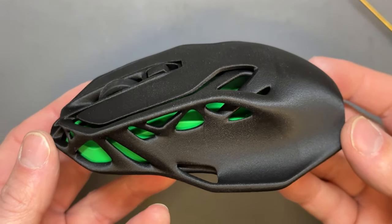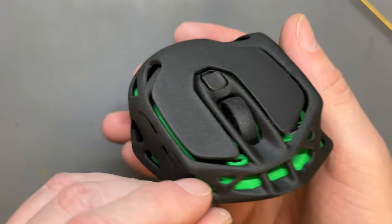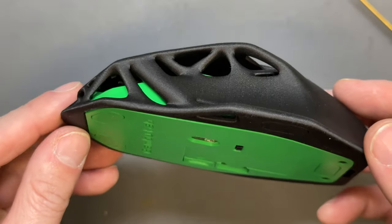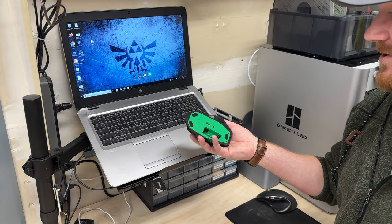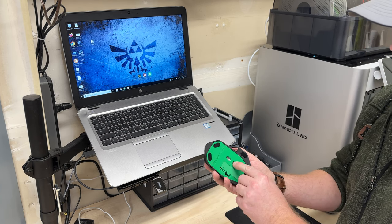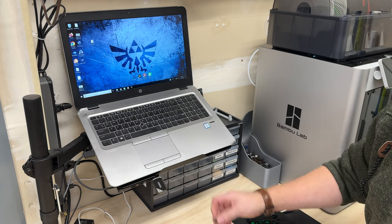There we have it — a completed mouse. Looks pretty freaking slick, kind of looks alien and organic and futuristic all at once. All you need is one double-A battery — pop it in, put your battery cover on, see if it turns on. That's a good sign.